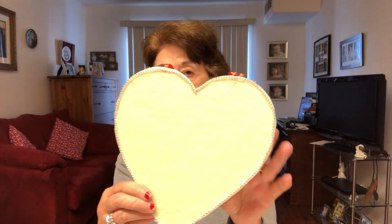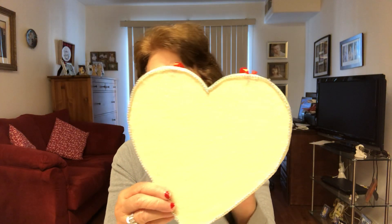Hi everyone, I'm Granny Josie. Welcome to my channel. Today I'm going to do a DIY on jeweled hearts. If you remember ever seeing my jeweled Christmas tree on my wall during the holidays, this is similar except I'm not going to put lights on it. So I will show you what I do.